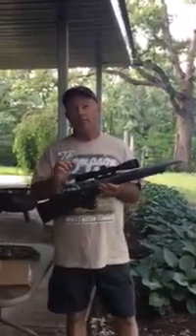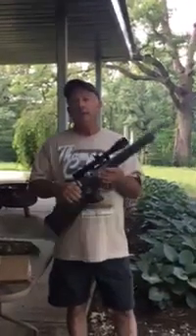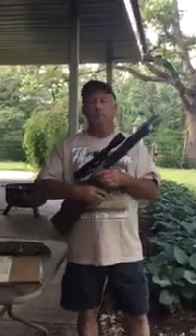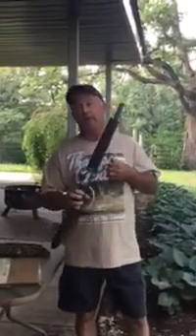The 300 Blackout is a very universal cartridge. It was first developed for an AR so that you could put a .30 caliber bullet in an AR rather than the .223 — the .22 caliber — that's in there now.